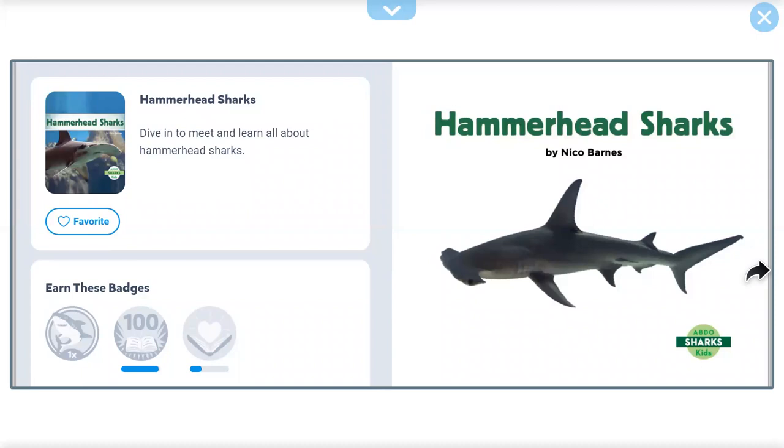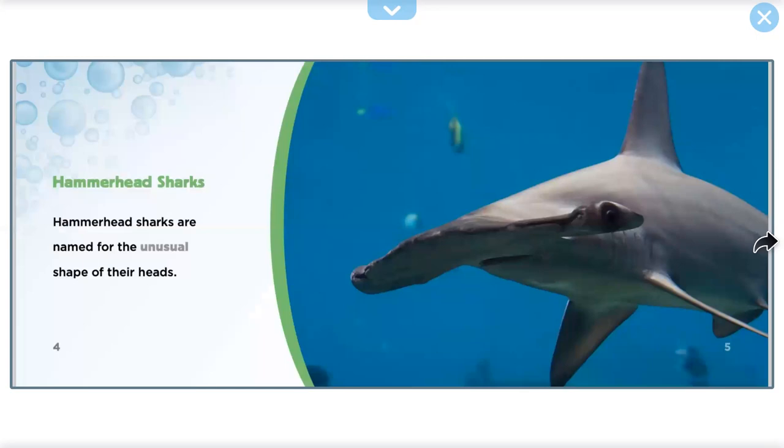Hammerhead Sharks by Niko Barnes. Hammerhead Sharks are named for the unusual shape of their heads.